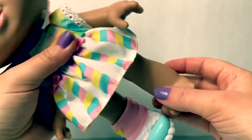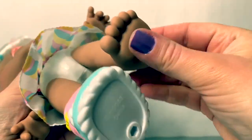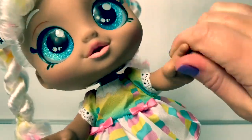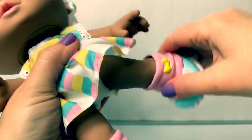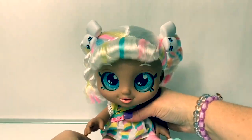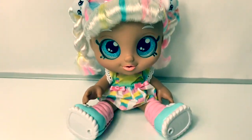And here are her little feet. Her arms move up and down, and her legs move too. And Marsha Mellow can sit down.